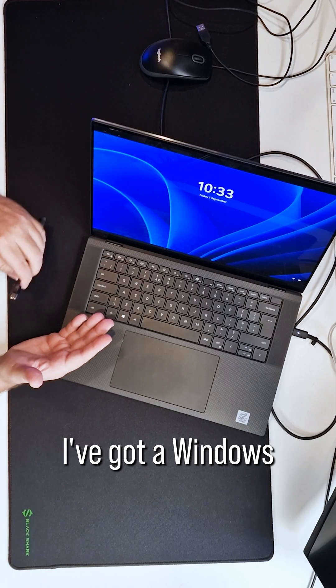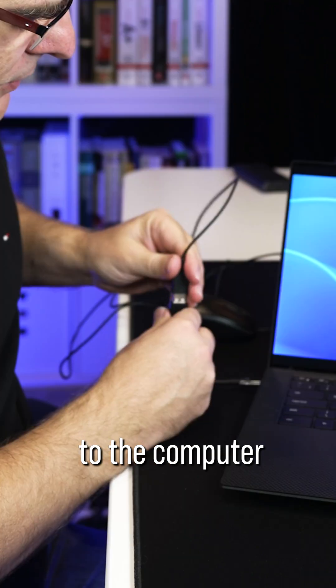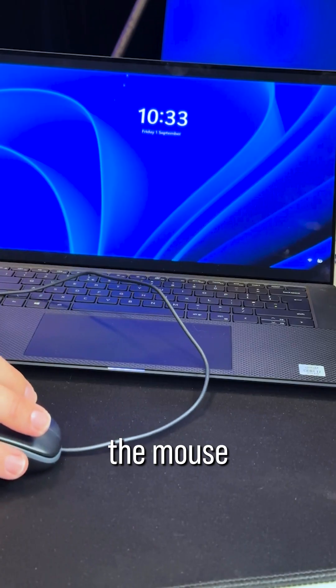In this example, I've got a Windows 11 computer. I'm not logged in, but what I'll do is plug in the OMG adapter, and then connect a mouse to the computer. As you can see, the mouse is now working.